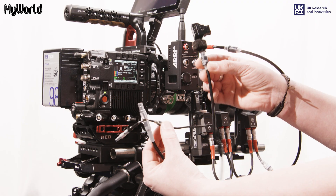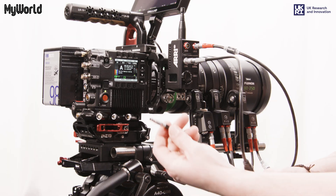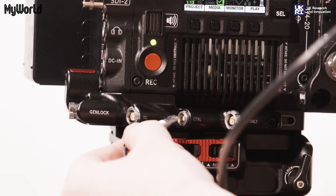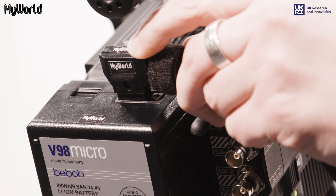To connect the Hi5 to the Red V-Raptor, insert the cam cable end to the cam port on the radio interface adapter and insert the control cable end to the control port of the red expander blade, ensuring the red dots align. Insert the D-TAP connector to the D-TAP port on the battery.